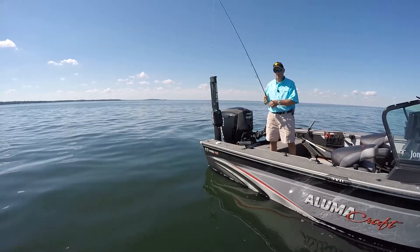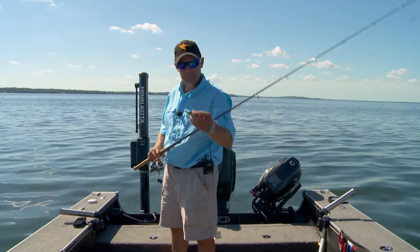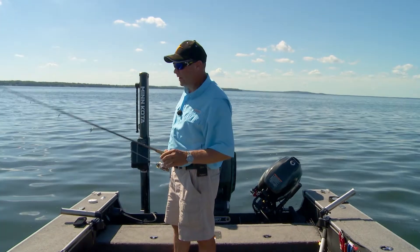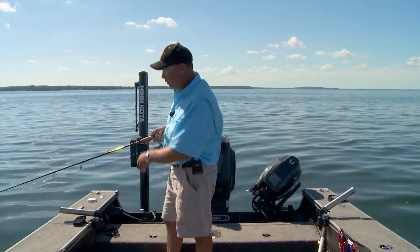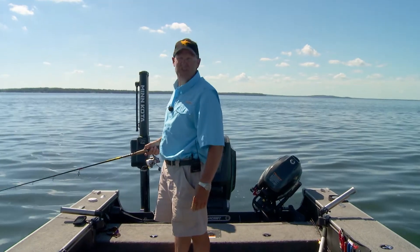At the advent of all these new jigging style baits and the craze that's going on out there — baits like that right there — there's more and more guys fishing this kind of stuff in the summertime. It used to just be a wintertime deal, but we've all kind of learned that you can catch just as many fish with these jigging style baits in the summertime.